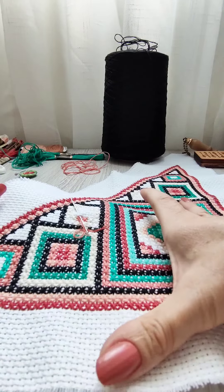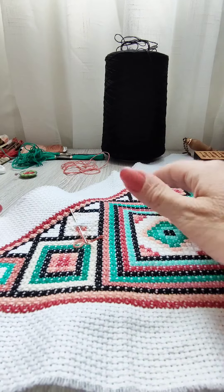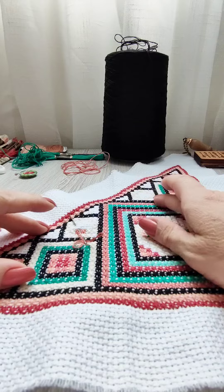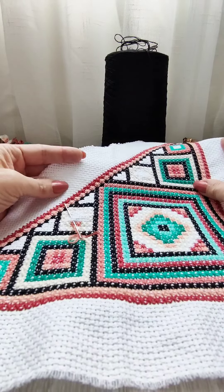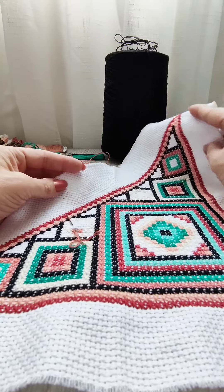You in your own turn can embroider as you feel comfortable, and that's exactly what you should do, because embroidery is pleasure first of all.